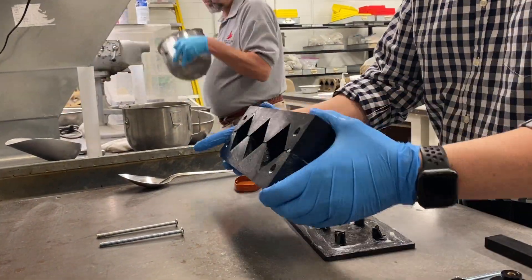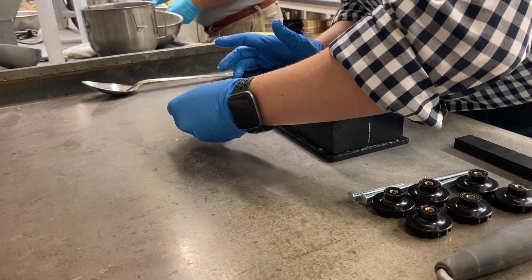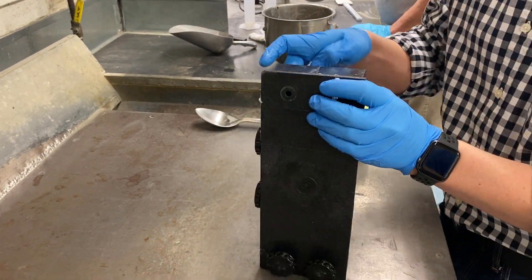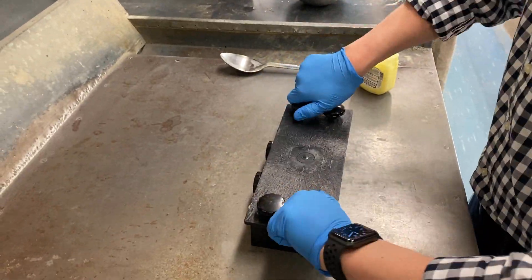Then clamp the base to the molds and wipe off the excess jelly. This is especially critical for the plastic molds, as the base can bow, creating a significant gap for moisture to escape between the mold halves and the base. Complete the assembly of the mold and tighten all screws.